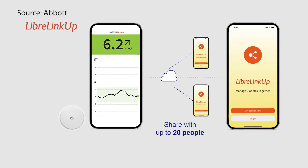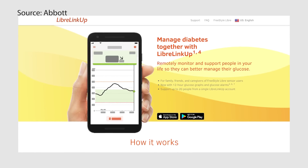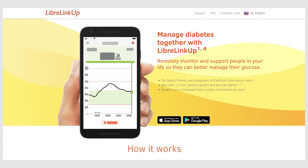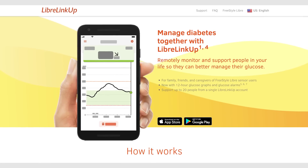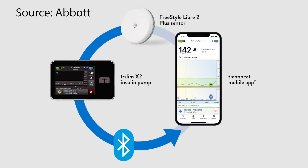The biggest downside with the Freestyle Libre 2 Plus is that it won't have the ability for people to follow glucose levels remotely on launch — a big disappointment, since parents want to watch their kids' levels from afar. The Libre Linkup app is assumed to be coming, but it's just not there yet. Readings currently go directly to pumps — it works with Tandem in the US, and it just received clearance for Omnipod 5 in Europe, with US clearance for Omnipod 5 expected soon.